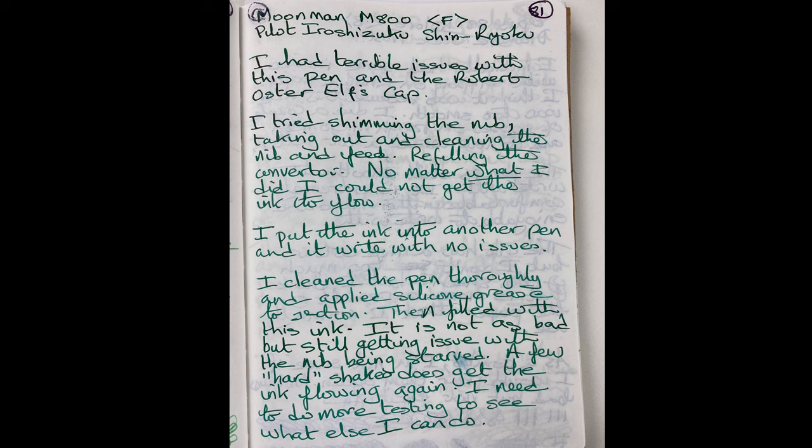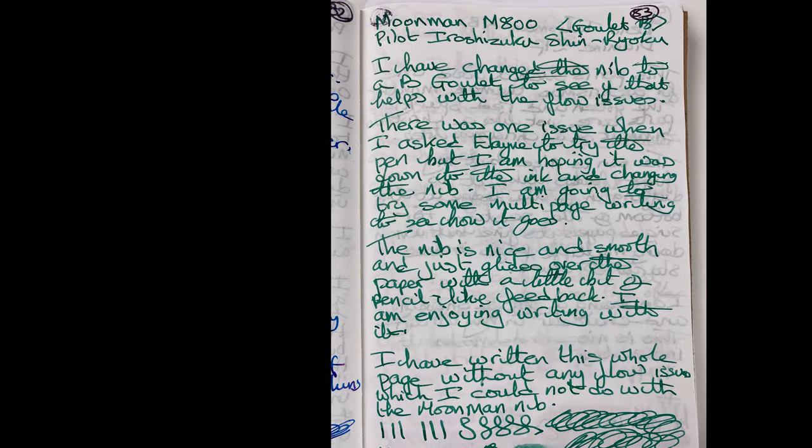So what I then did is I changed the nib. As part of the ink vent surprises from my wife, she gave me some broad Goulet nibs. So I changed it over and popped that broad nib in. It now writes really nicely — as you can see from this image it's a nice broad line. I've had no more issues with the flow, apart from the fact that when it's been laid for more than an hour I need to do a little bit of scribbling to get it going again. But once that ink's flowing, it's flowing really well.